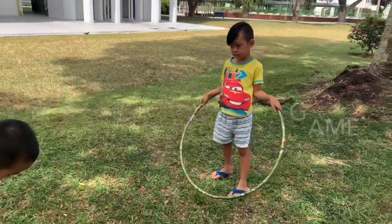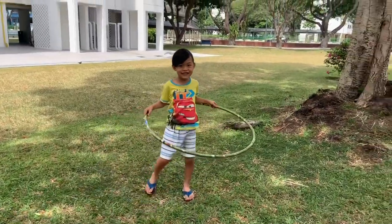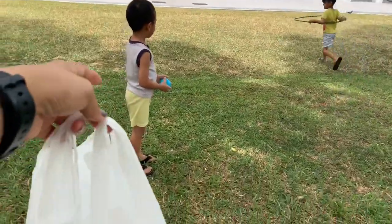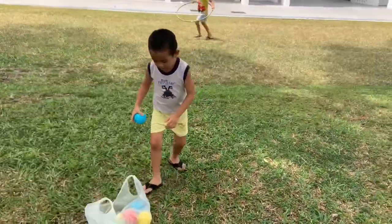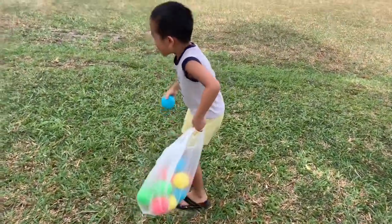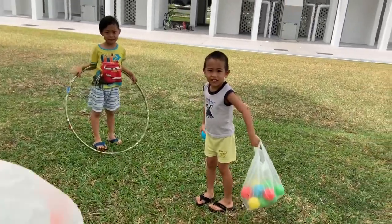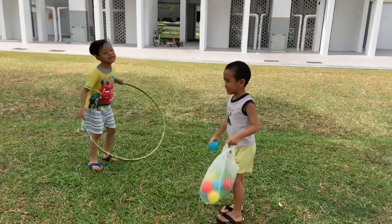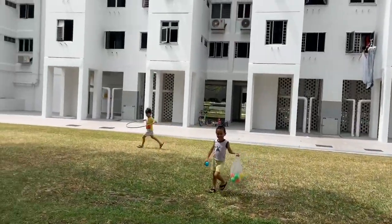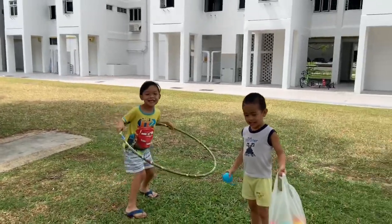We're gonna play a moving basketball game. Kuya Zeb will be holding the hula hoop and running, while me and Zach will try to shoot the ball through it. Every time you shoot a ball inside the hula hoop, you get one point. You need to carry your plastic. Okay, are you ready? Ready, get set, go!